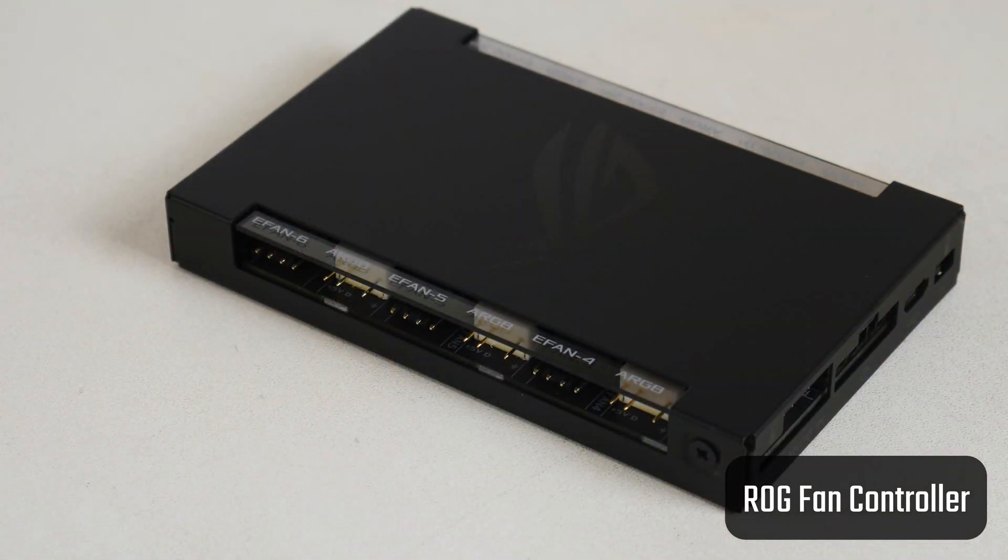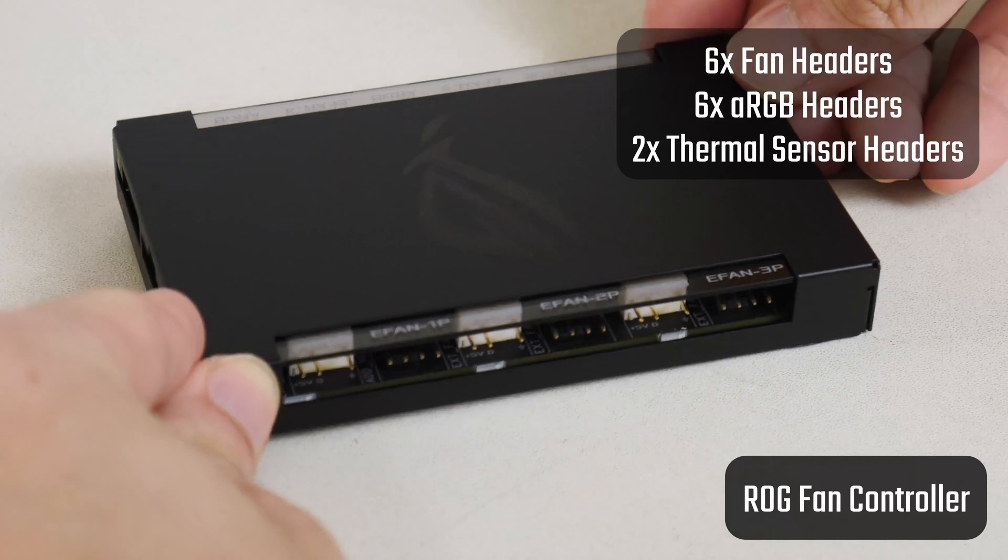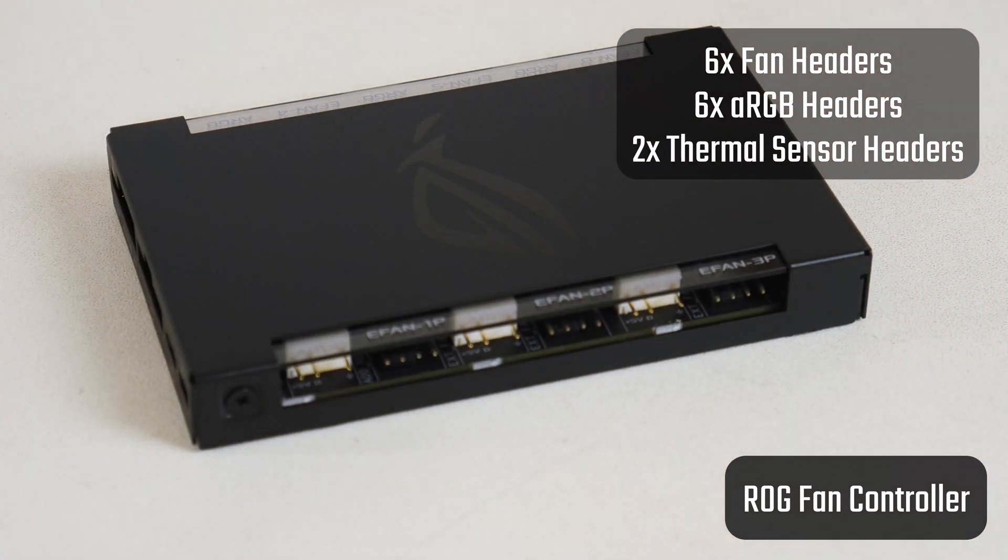If you choose to use the included ROG fan controller module, you will gain access to six additional fan headers, six additional addressable RGB headers, as well as two thermal sensor connectors.